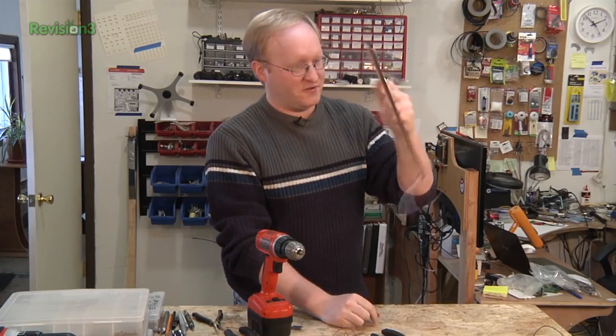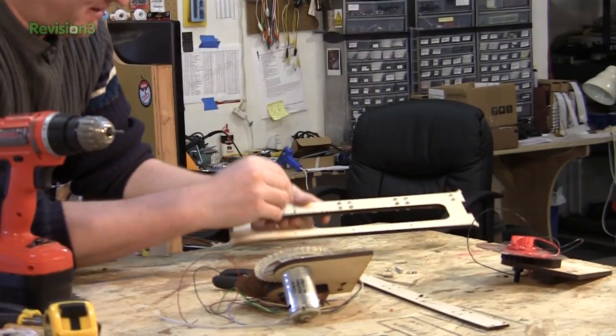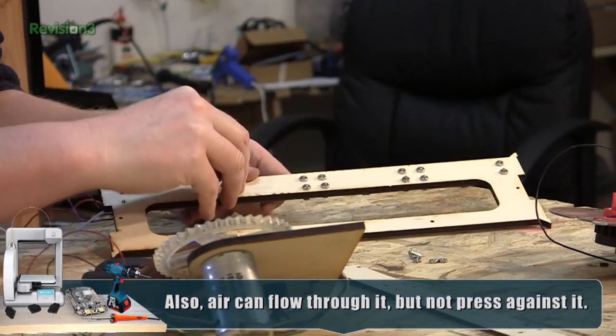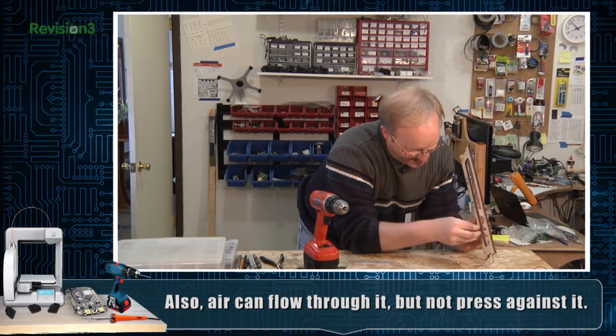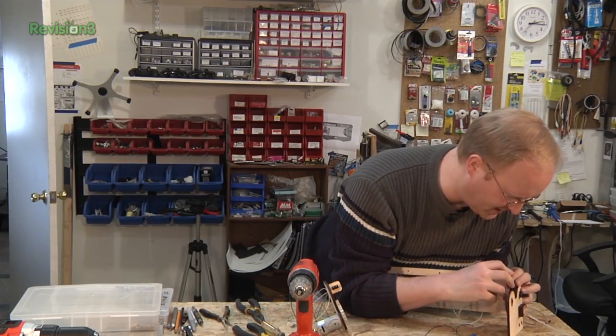I'm going to bolt this to the new frame and then we'll see if it spins. I put a big gaping hole in it to help with balance and so it'll weigh less — it will have less mass and there will be less mass effect on the motors.